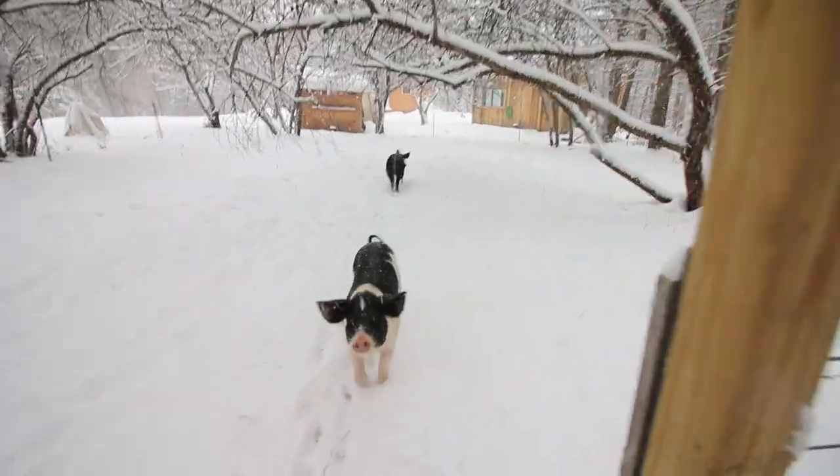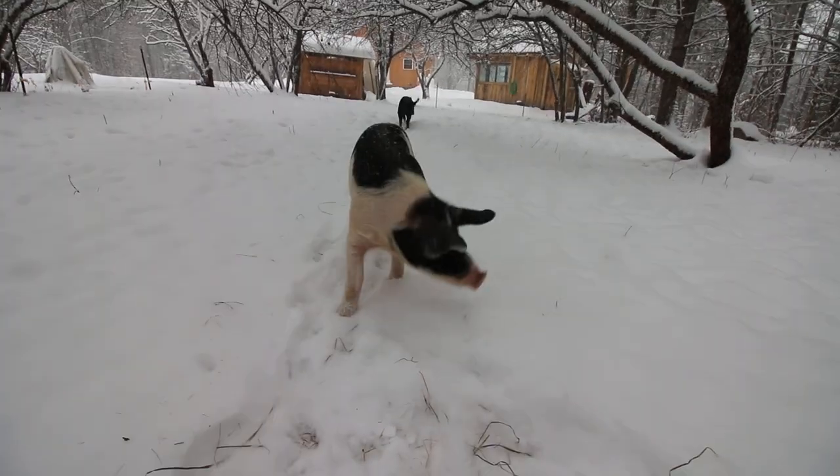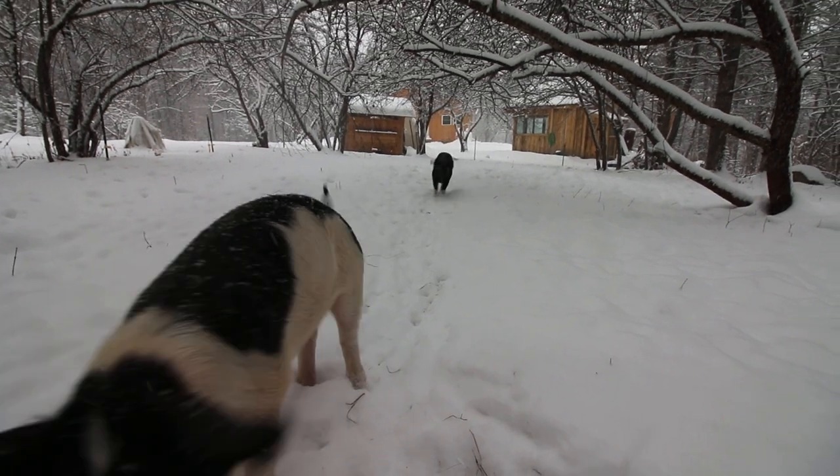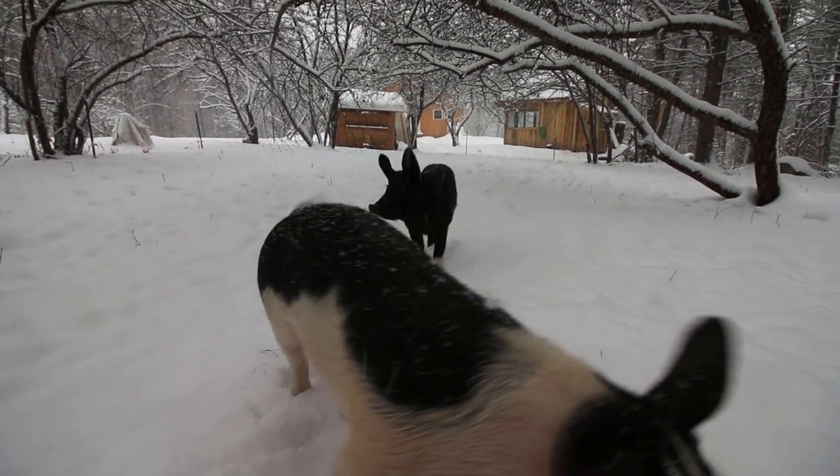That's just a picturesque picture right there. You look nice right there, Prosciutto. And Copa — here comes Copa. Watch out.